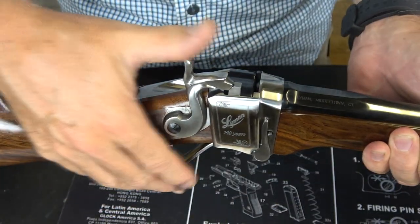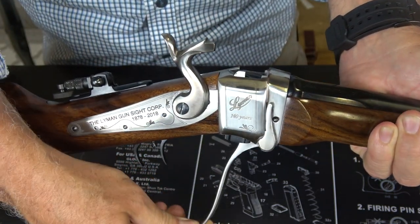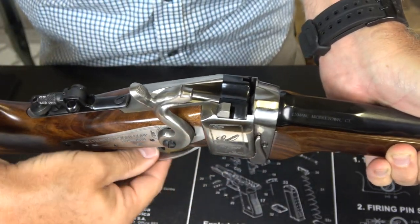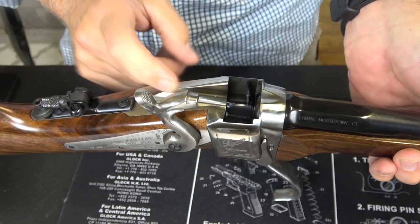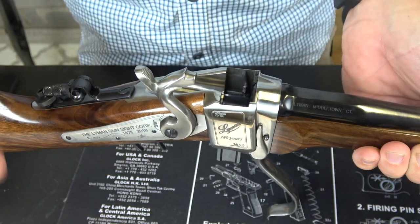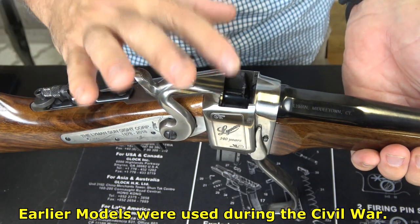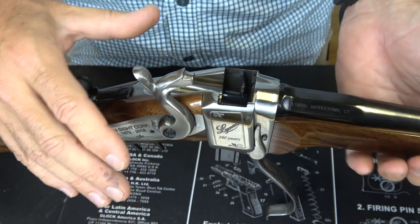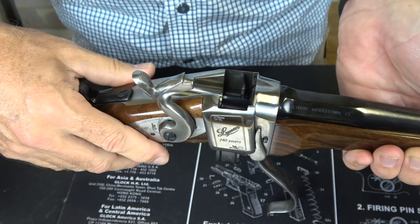Now this is a single-shot rifle. We're going to half-cock the hammer, and you bring down this lever, which is your trigger guard. You'll notice that it's a falling block — that means that block just drops out of the way and allows you to feed a round directly into the chamber. As you can see, the gun is unloaded. This was, during the time, a very fast-loading firearm. During the Civil War, these were used with percussion caps and black powder. This is one of the few rifles that were actually able to be converted from black powder to smokeless powder, and with metallic cartridges.